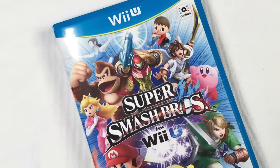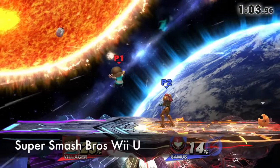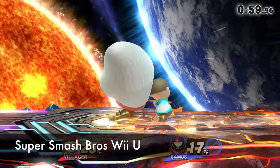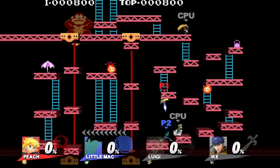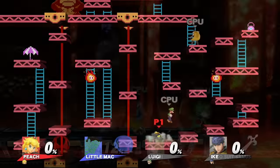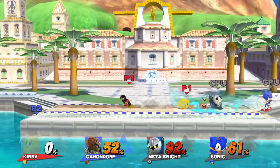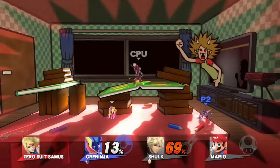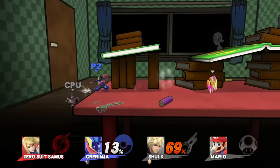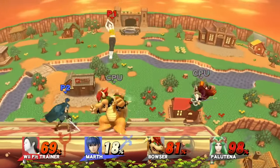Super Smash Brothers — most people are still in the camp that Melee is the best one and nothing will ever top it, but I really like this one, especially for all the new characters. Villager from Animal Crossing, the Duck Hunt dog, a ton of Fire Emblem characters — the roster is huge now. There are so many different ways to play with items or without, plus tons of new stages. It's really good looking. The Wii U version plays a lot better than the 3DS version.